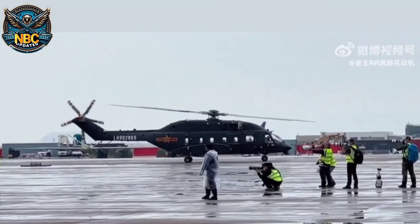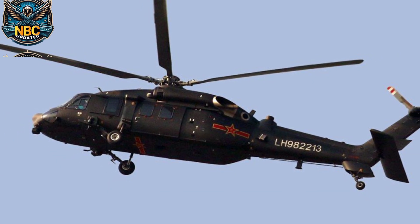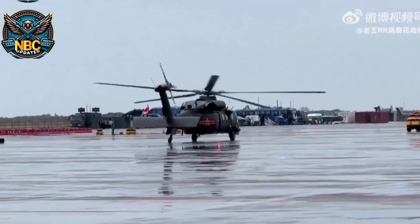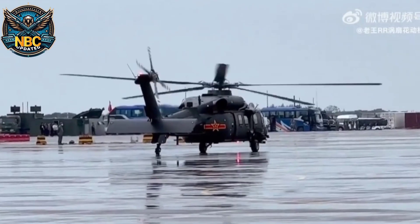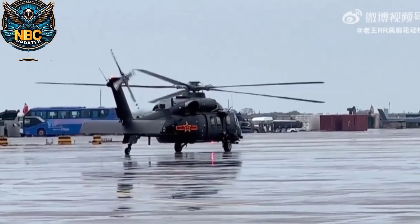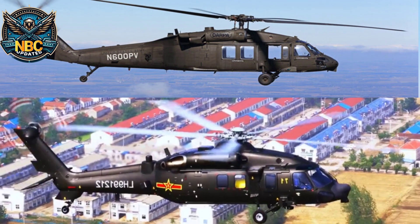The Harbin Z-20 is a new Chinese medium-lift utility helicopter. It is made by the Harbin Aircraft Industry Group, and it first flew in 2013. It can also land on the Liaoning, China's first aircraft carrier. It looks similar to the American Black Hawk helicopter, which the Chinese army has used since 1984.